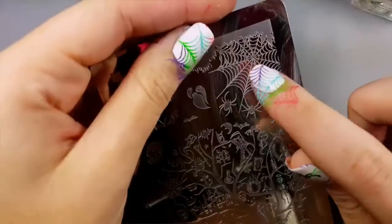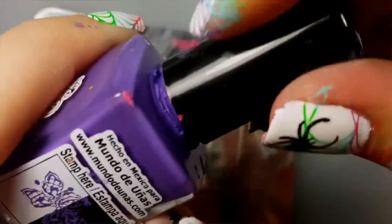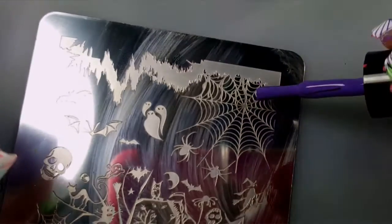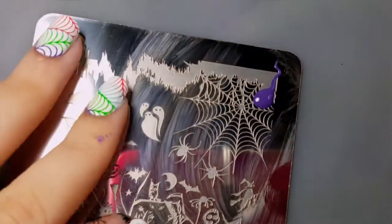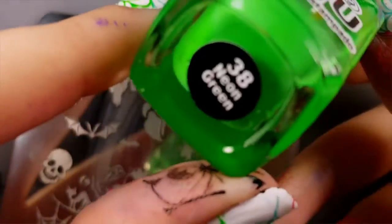For stamping, I'll be using a Jübis plate. The first stamping polish I'll be using is Mundo de Unas in Fantasy. Apply a small drop to one corner of the spider web. The next color I'll be using is Mundo de Unas in Neon Green.